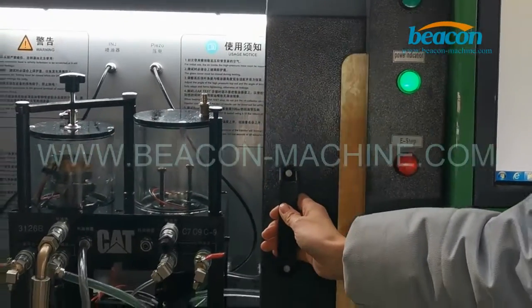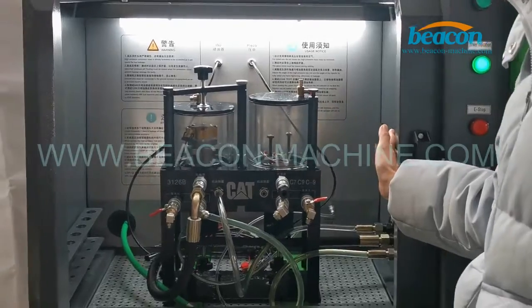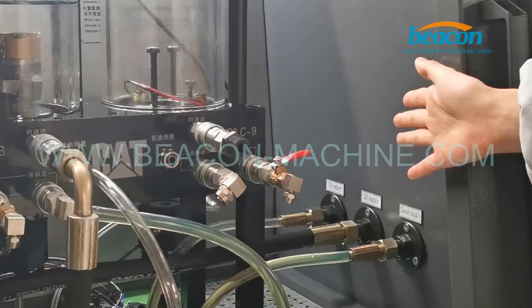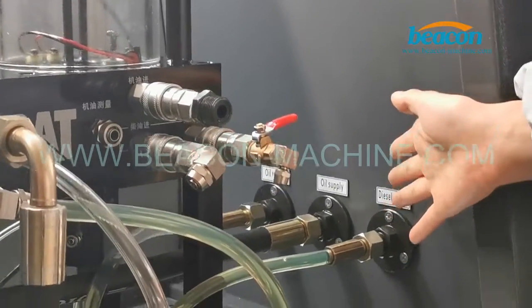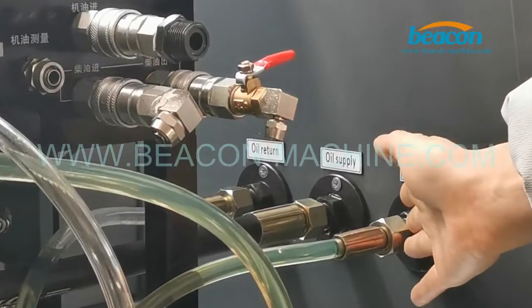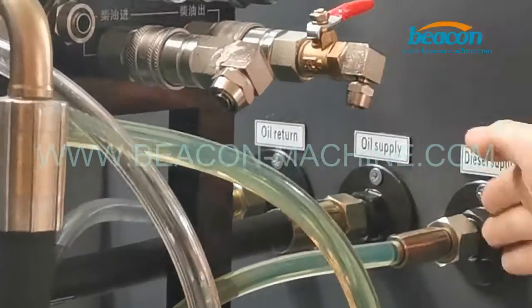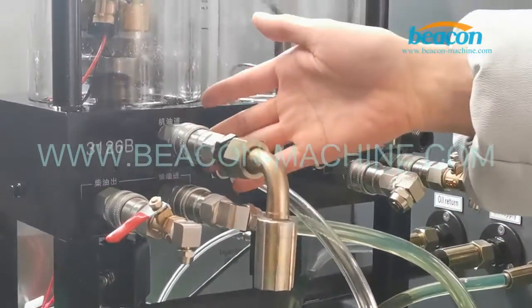We also have a sliding door here. You see, this is our operating chamber. One of the features of this test bench is it adopts the double oil supply system. This one is diesel supply and this one is oil supply. The diesel flows through this sub tube and into the injector.